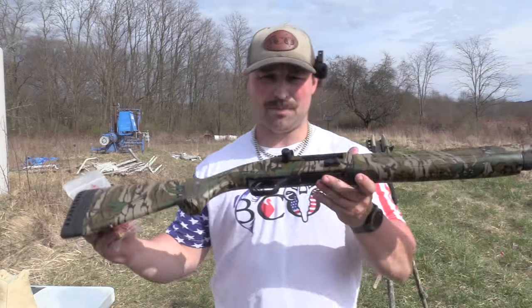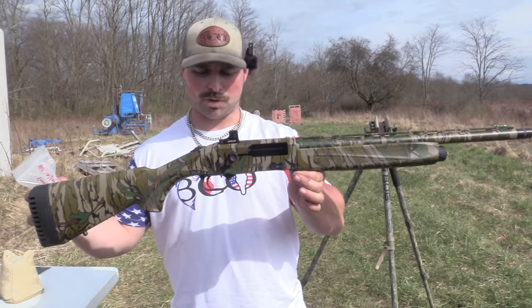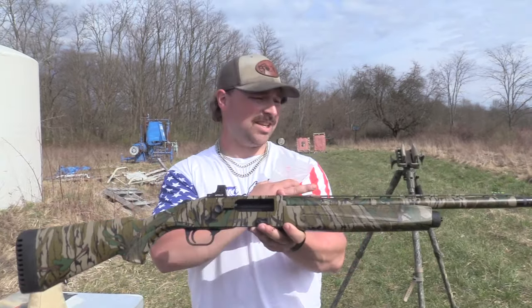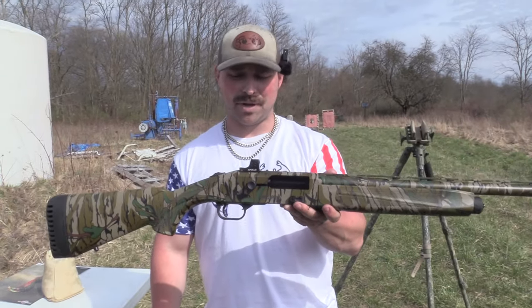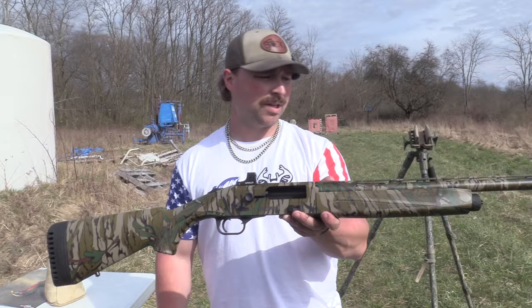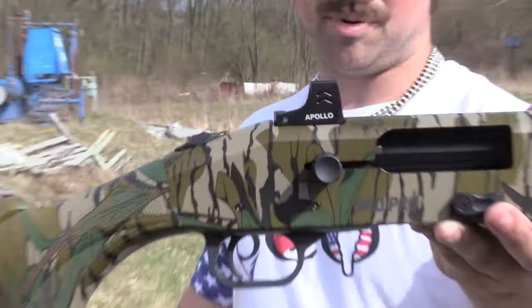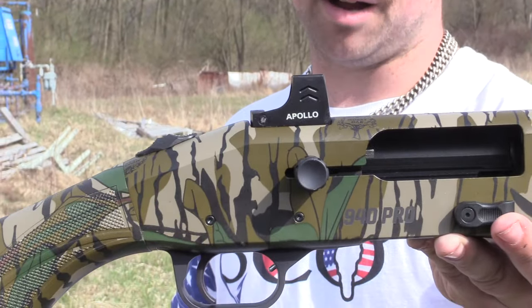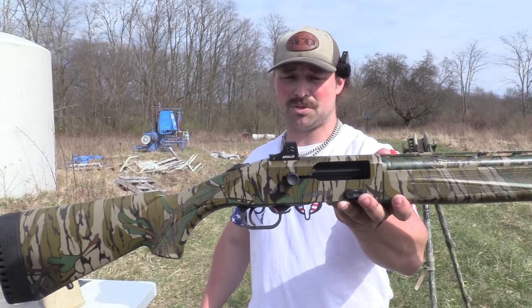Alright guys, so first up, Mossberg did send us this — the Mossberg 940 Pro Turkey. You can see this is the compact version. This gun is tiny. Feels like you're handling a compact 28-gauge or 20-gauge. On it, I have the ADE Apollo Reflex that I'm testing. This cutout in the receiver is pretty slick on this Mossberg.